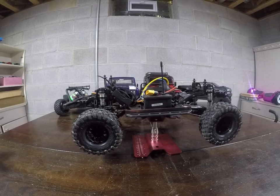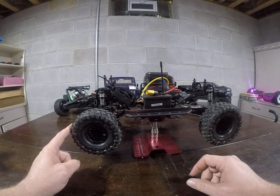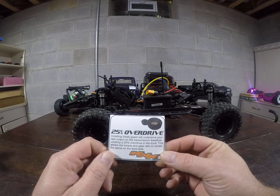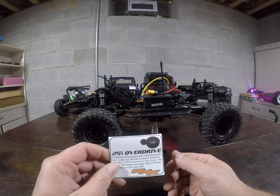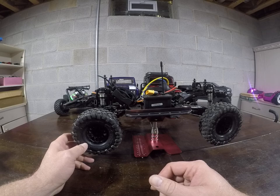This vehicle comes with an overdrive feature — stock is about five percent overdrive. There's an optional gearing that gets you to eleven-point-eight-three percent overdrive, which means the front wheel spins faster than the rear, helping with climbing and front-end bite. There's also another option from Team K&K — a twenty-five percent overdrive, which is a pretty significant change over the stock options. I highly encourage it; it's easy to put in and makes a huge difference.